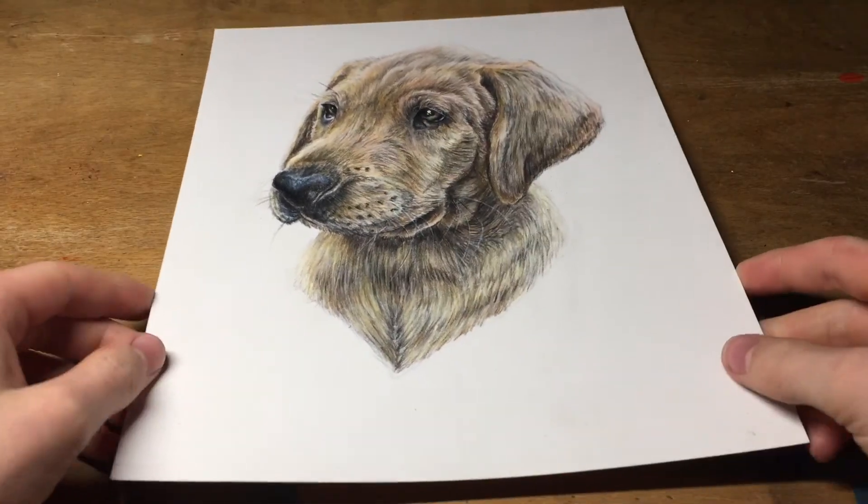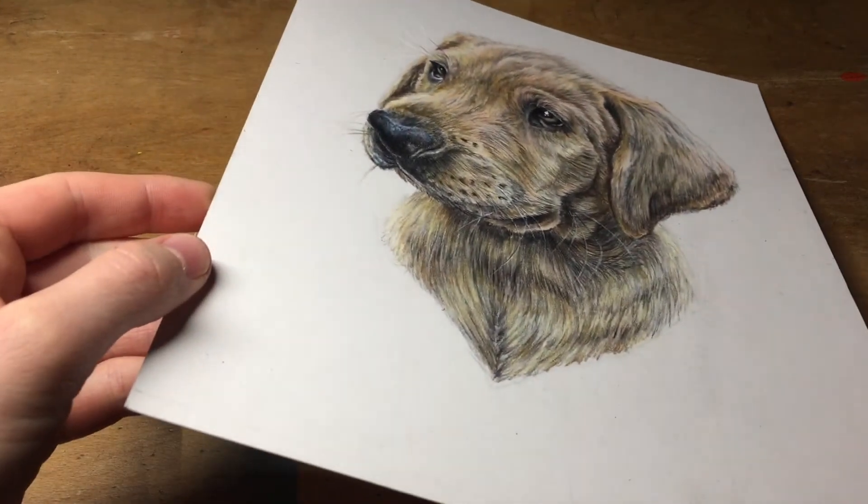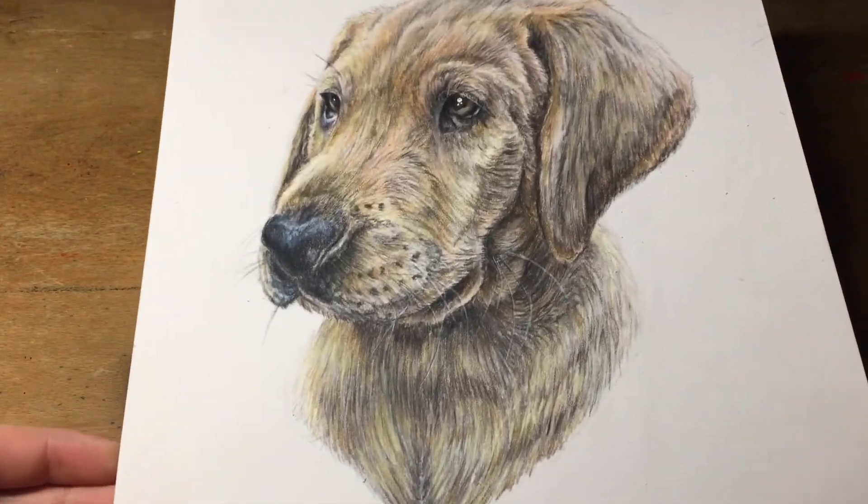It's been really interesting using these pencils and I'm really happy with the results. I hope you've enjoyed watching and I'll see you next time.